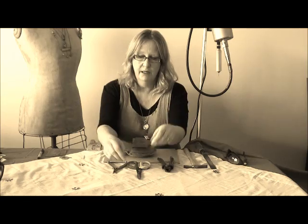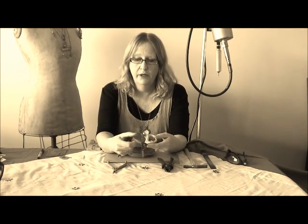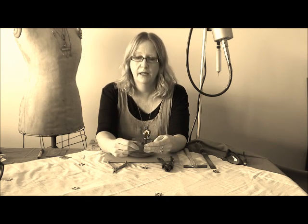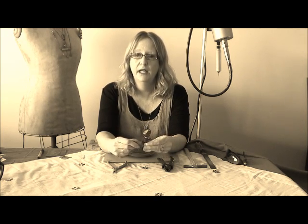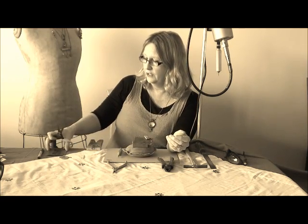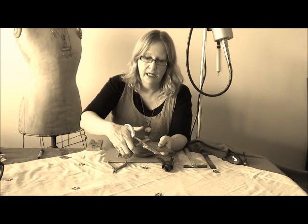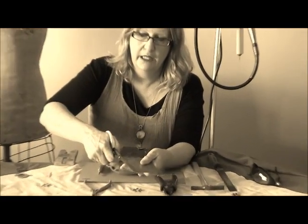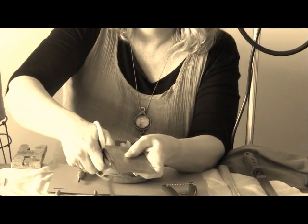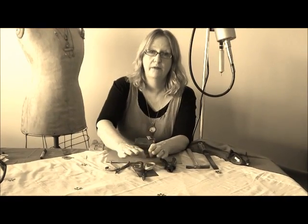The next thing I'd recommend is a pair of good tin snips. Because I use a lot of metal, I find these have been a brilliant set of tin snips. I actually bought them online years ago and I'm not too sure who makes them now. But with a good set of tin snips, you can actually just cut through the metal like butter. That's how easy those ones are, so they're one of my all-time favourites for a lot of metal work.